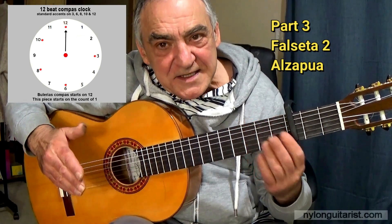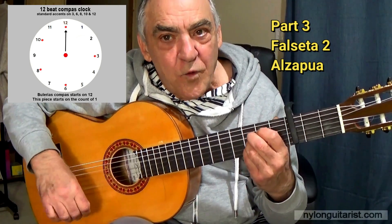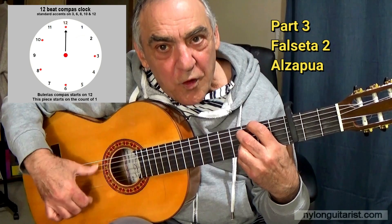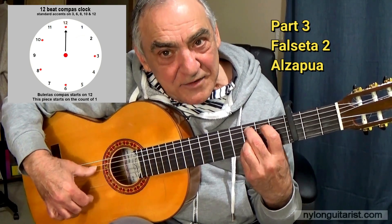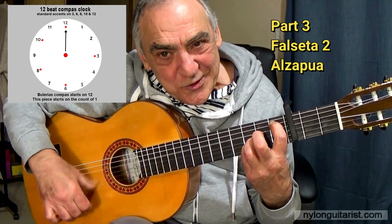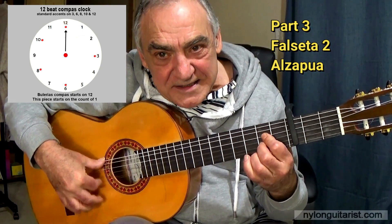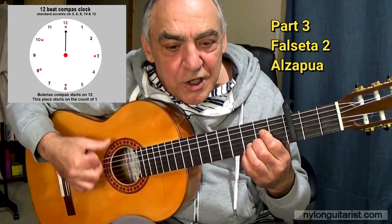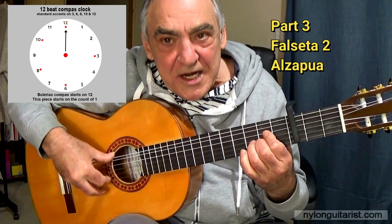So let's play these last three compasses slow with counting. 12, 1, 2, 3, 4, 5, 6, 7, 8, 9, 10, 11. 12, 1, 2, 3, 4, 5, 6, 7, 8, 9, 10, 11. 12, 1, 2, 3, 4, 5, 6, 7, 8, 9, 10.